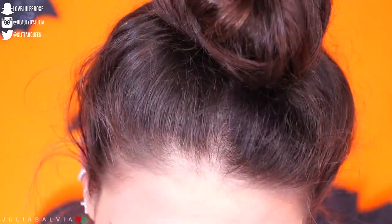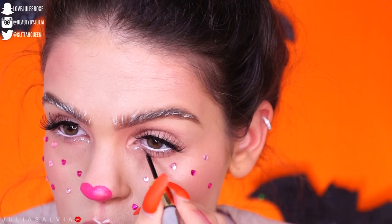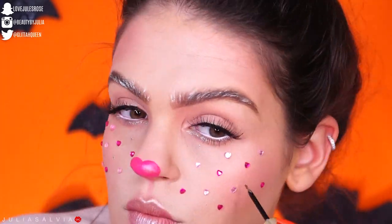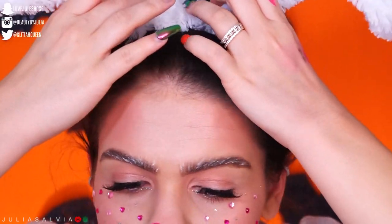Once I'm done putting all those rhinestones on I jumped over to some glitter — this is the Tarte Eye Jewels and I'm using the silver one. I'm using it underneath my eyes and also as a couple of freckles along with those little heart rhinestones. I put on the bunny ears and that completed the look — though one of the jewels fell off.